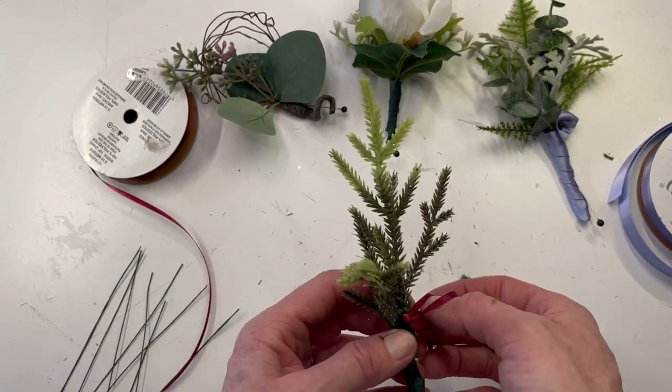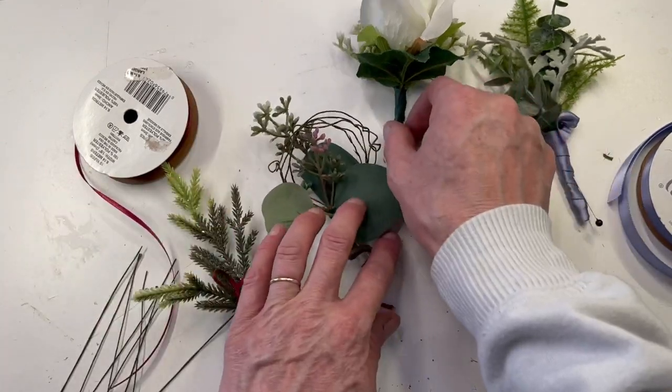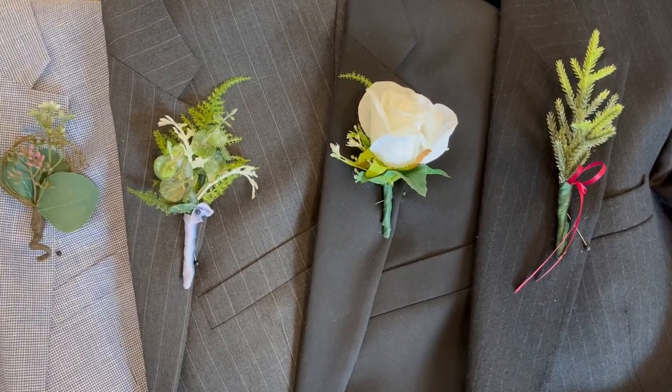And there you go. All of these can be translated into fresh flowers too — same principles apply. Thank you for watching.